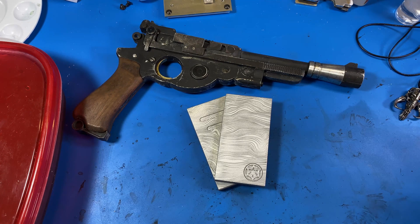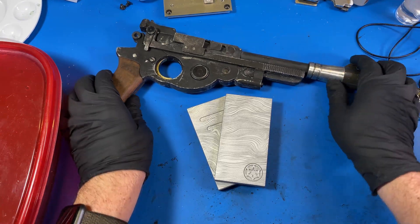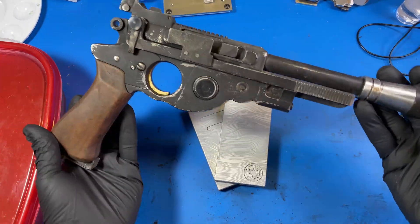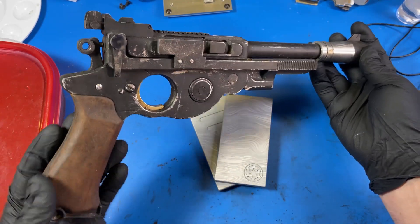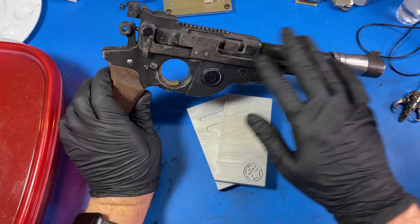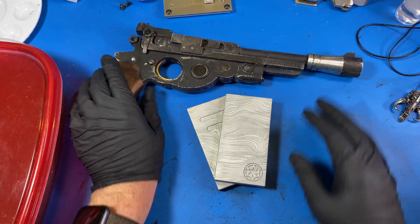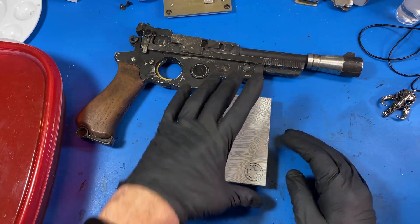Howdy folks! Welcome to another prop replica build. So this is my previous Mandalorian related project — this is the Field Marshal gun from War Machine Paintball. I did my own DIY chemical blackening, and that's what we're going to be doing to these.